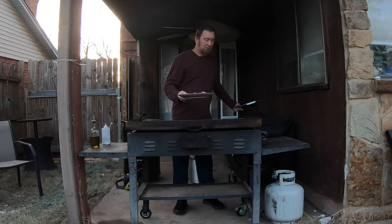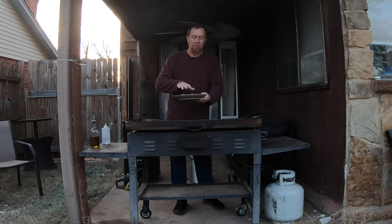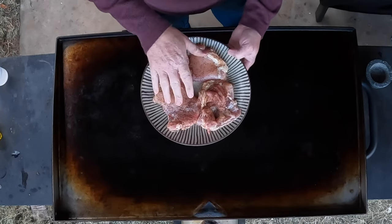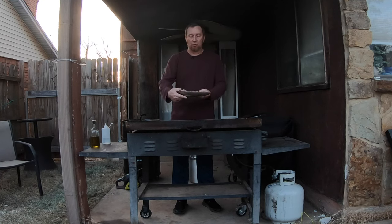What I have today is some chicken thighs seasoned with SPG — salt, pepper, garlic, paprika, and cumin. You can use salt and pepper or a seasoning of your choice. These were originally bone-in and I removed the bones, skin, and some of the fat. You can get these already skinless — that works fine. I'm going to turn these into a quick chicken sandwich.